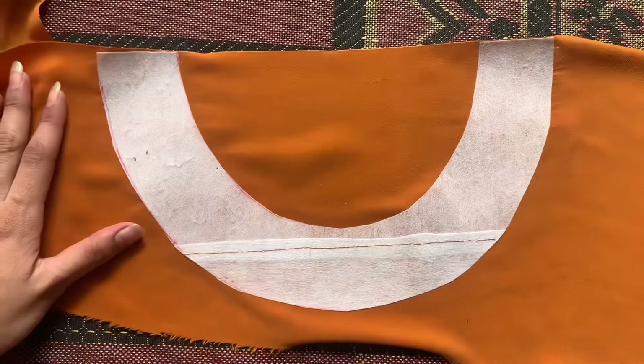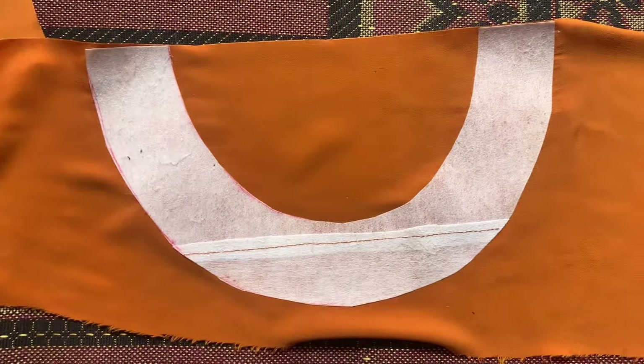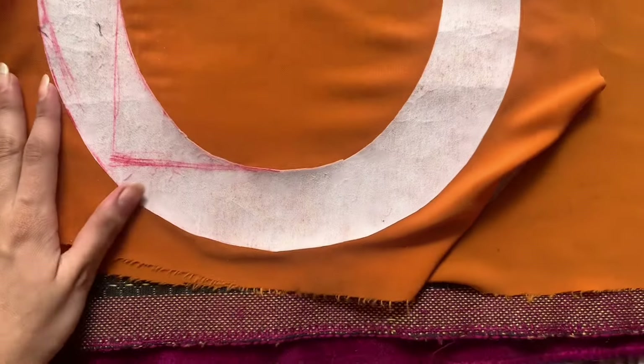We will stitch it in jabla style. We will start cutting it quickly. For front and back, both of the gala and gold gala, we have cut it and pasted it on extra fabric.